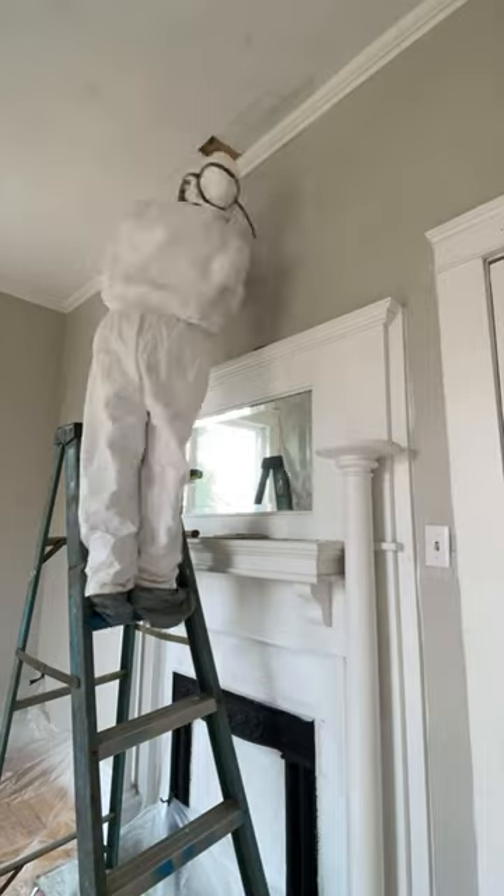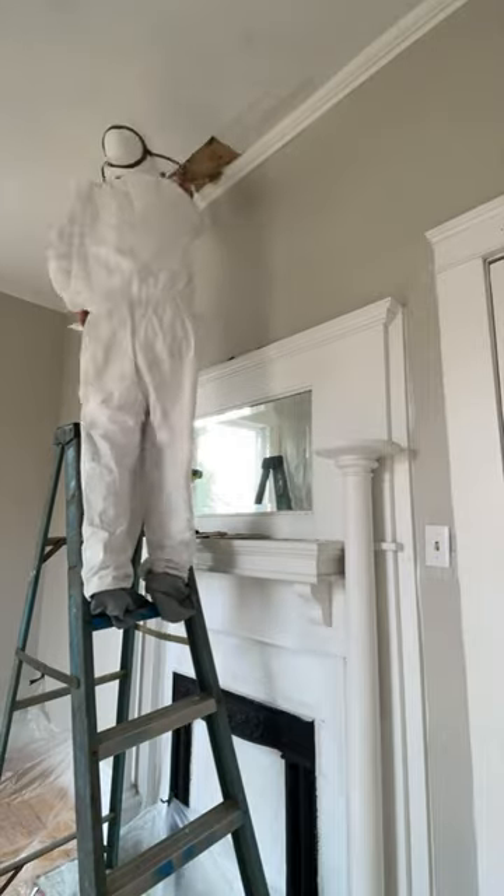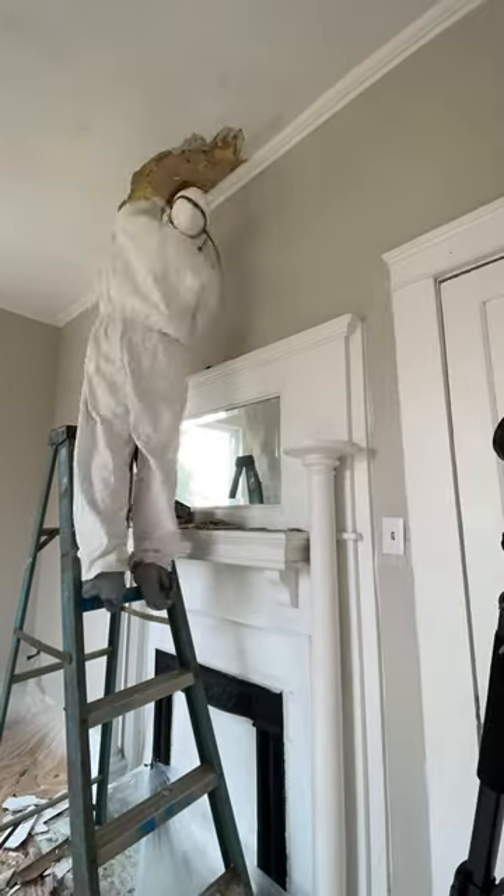I went ahead and ordered the outfit from Ghostbusters because I felt like that was the best thing to do, and then I got started chipping away. I wanted to see how much water damage we had and to see how much of the straw wall I had to take down.